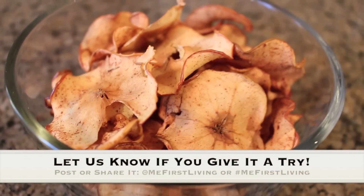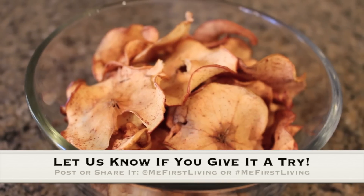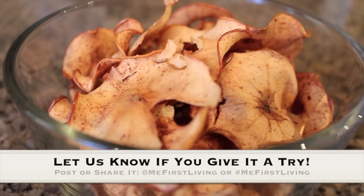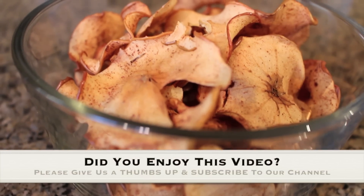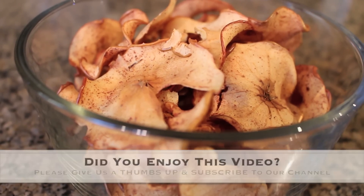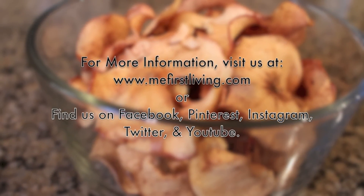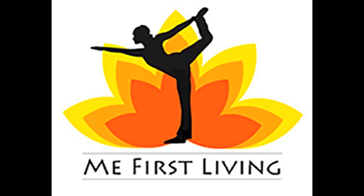We sincerely hope you enjoyed this video. This is one of our favorite snacks and we hope you'll give it a try also. If you do, we would love to see your creation — tag us on social media at mefirstliving or hashtag mefirstliving. If you like this video please give it a thumbs up and subscribe to our channel for more videos just like this. For more information visit us at www.mefirstliving.com or find us on Facebook, Pinterest, Instagram, Twitter, and YouTube. Thank you so much for watching. We hope you'll join us next time.